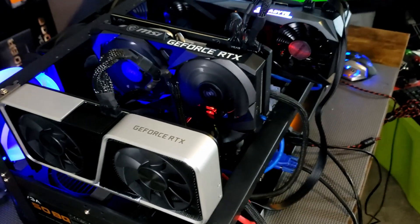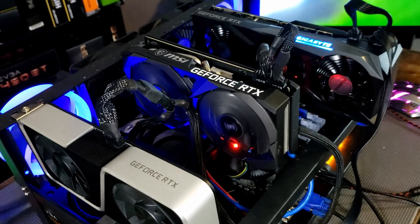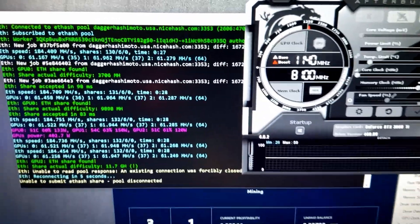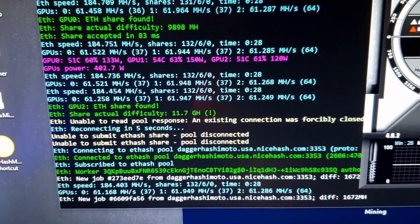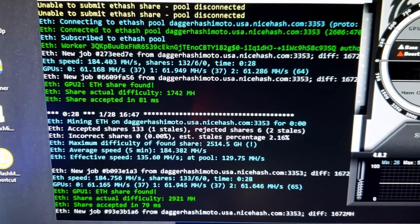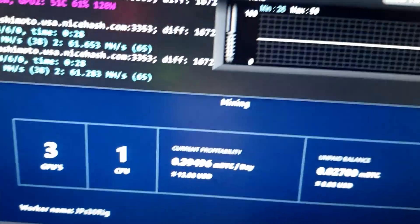Now we're booting the rig back up with all three 3060 Tis in. Let's get all three running with our optimal overclocks and see how much combined megahash we get. After quite a bit of tweaking, all three cards are up, rock solid, and steady. I've had to trim and adjust my overclocks, but I am currently at 184 megahash, which equates to $12.88 per day on NiceHash.